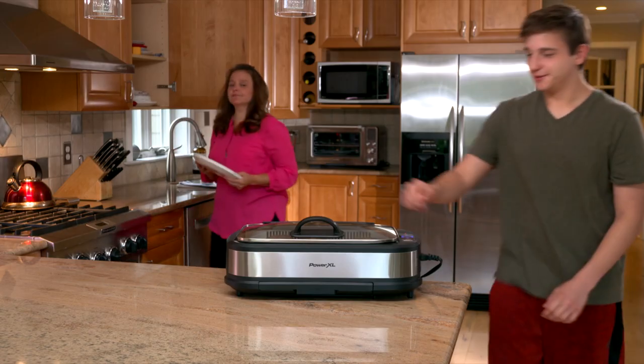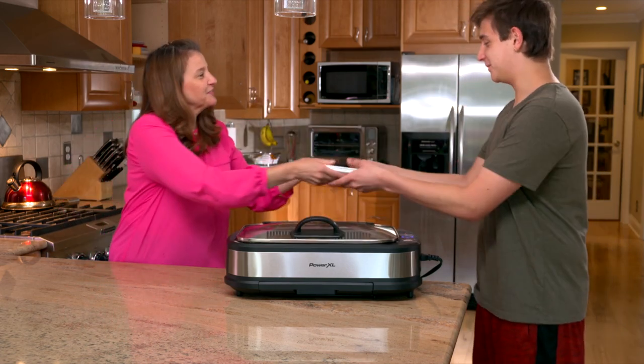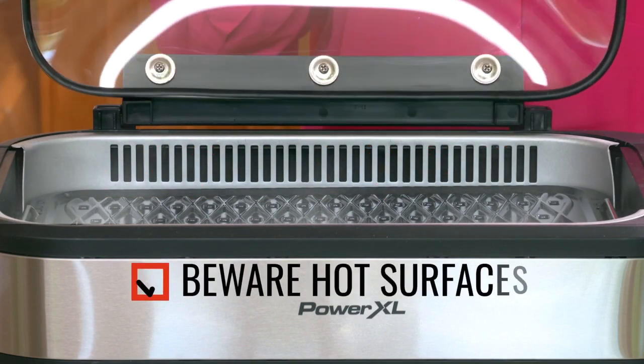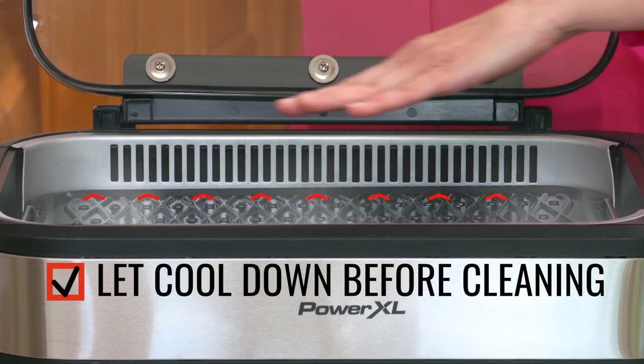After you grill on your PowerXL Smokeless Grill Pro, clean up's a breeze — it's a snap to clean it like new again. It is important to always let your PowerXL Smokeless Grill Pro cool down before you try to clean it.